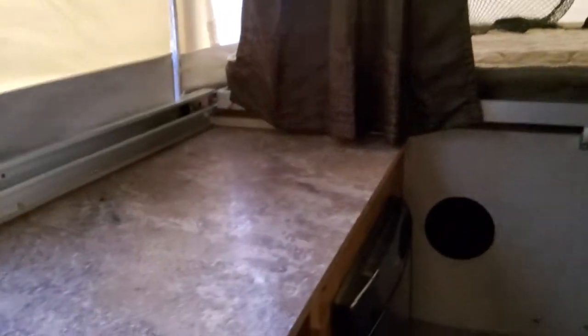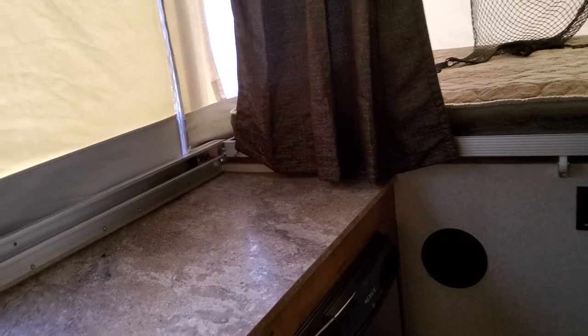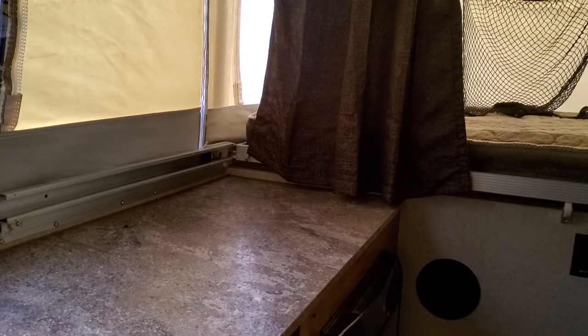The leak came right down onto the countertop and I had mold inside this camper. I had to get stuff to clean it. I went to West Marine and bought a mold and mildew cleaner — it gets it all the way off, and it's actually what they recommend for this camper.